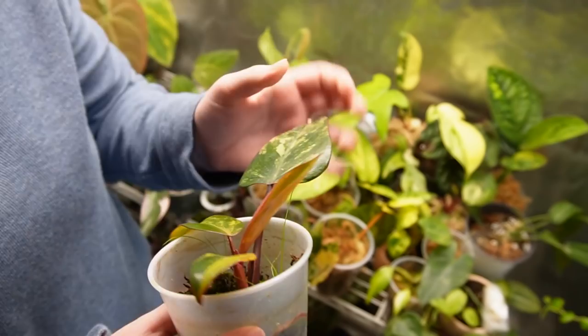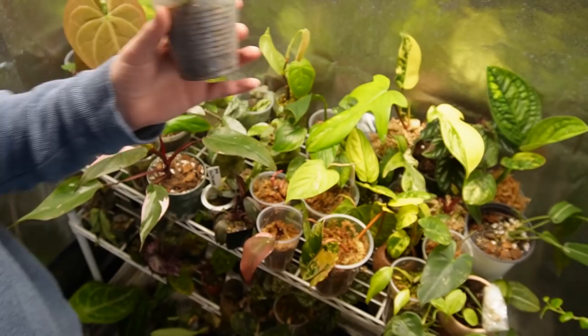And this is the other plant I bought from her — check it out. Strawberry shake! Look at that — oh my gosh, what good plants!